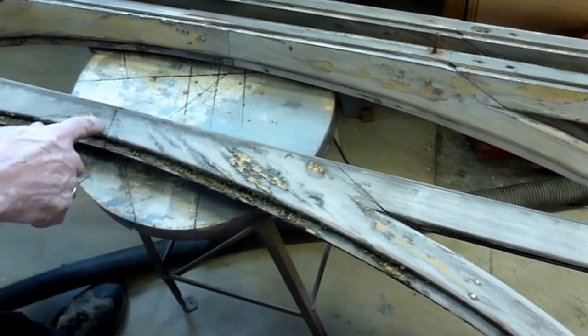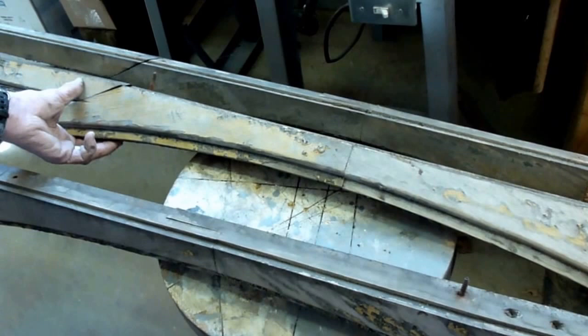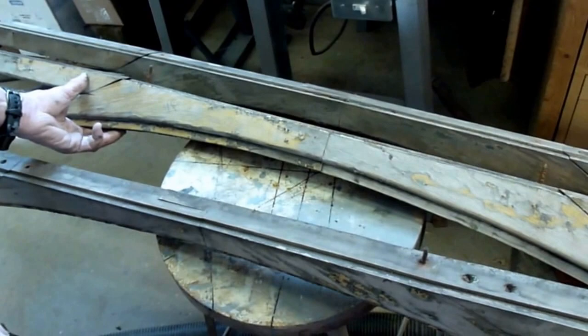They do come apart, but the first thing I have to do with any of these is take them apart. These are all marked — this one is 4R — indicating where they came off the car, which opening on the car, so we can be sure they go back just where they came from.